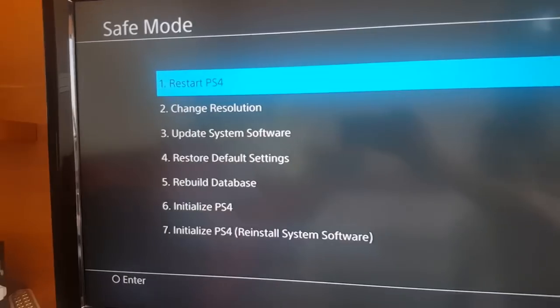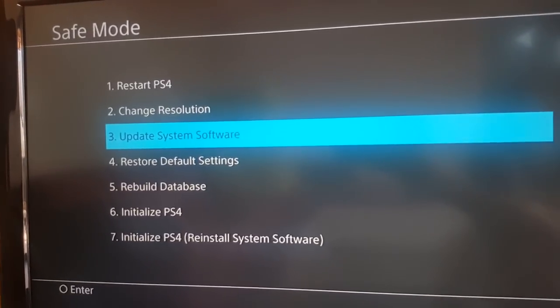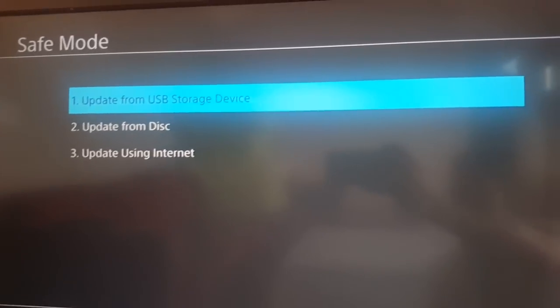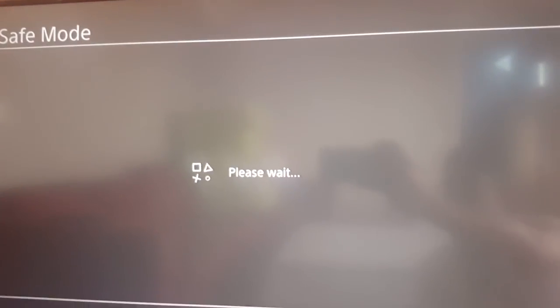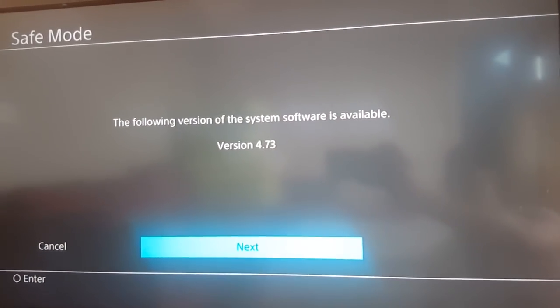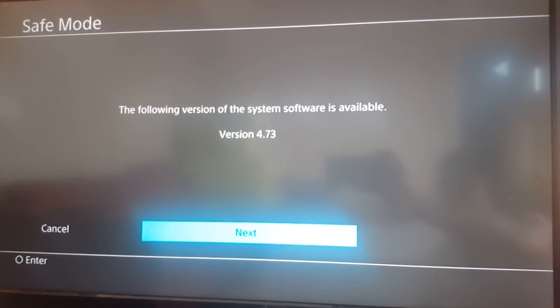For the second method, we're going to try reinstalling the system update. Maybe the game installed on a corrupted version of the system update, so we're going to reinstall it. Choose 'Update System Software', then 'Update Using Internet', hit Next, Next, and Accept. When it reinstalls, retry to see if the disc reading problem is fixed.